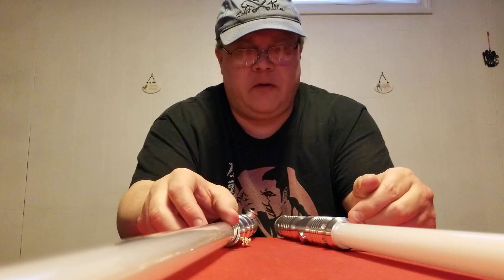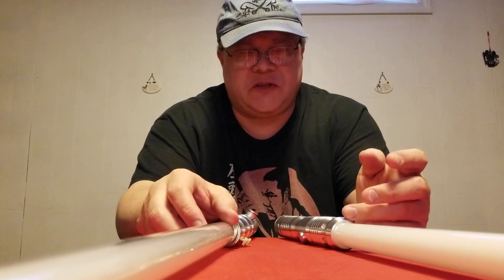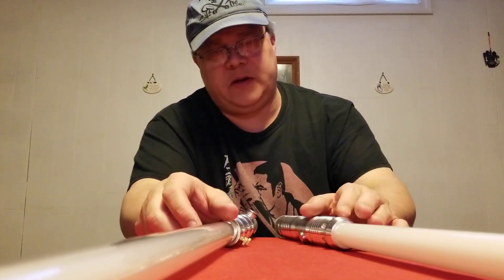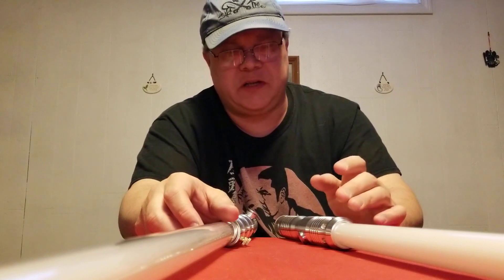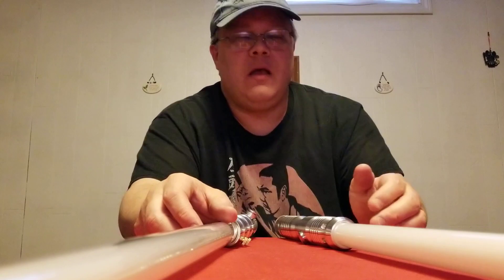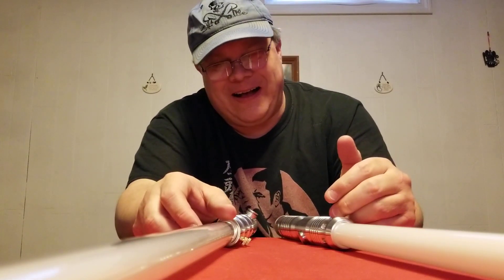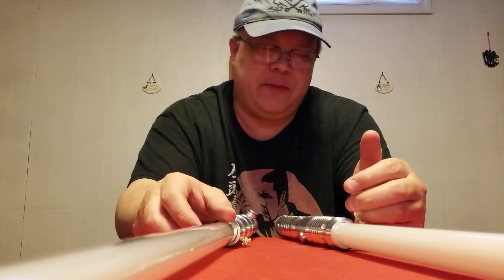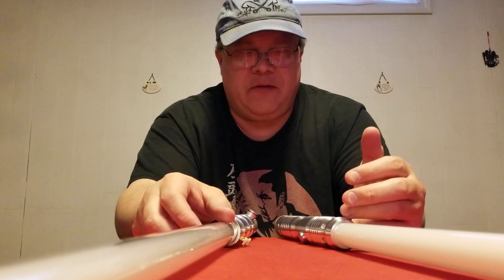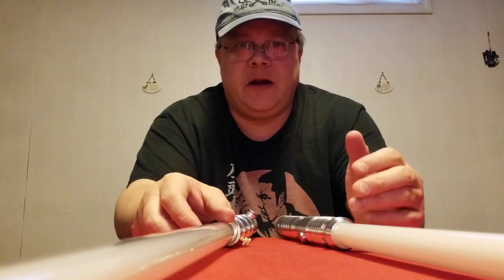A lot of people that do installs get all their parts from the Custom Saber Shop. In fact, one of my favorite Sabersmiths — Custom Diversions on Etsy — they're making a saber for me. It's a curved hilt saber, kind of a Nano Biscay V4. They just came in stock, he ordered a bunch, and I'm going to get an epic saber. It's kind of like a neat little relationship between the people that make the sabers, the people that buy and collect them, and the people that provide the supplies.